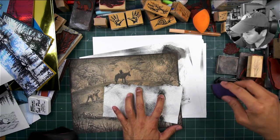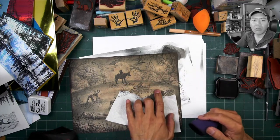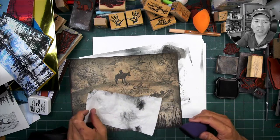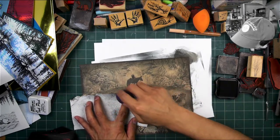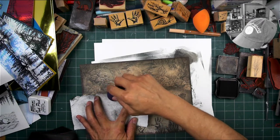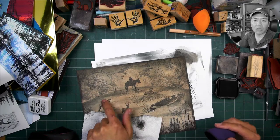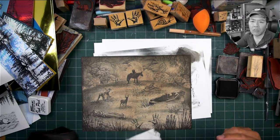It doesn't have to be anything harsh, it can be very subtle. Now it's not so round because I've broken up this arcing shape. Let's do it again over here — maybe you can see the difference. It's a little bit more varied and less uniform of an arc.